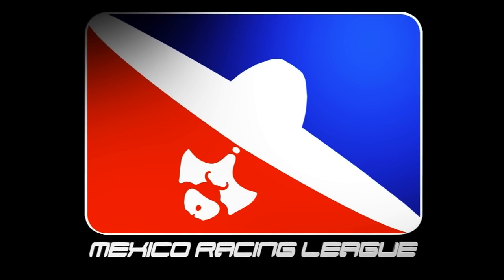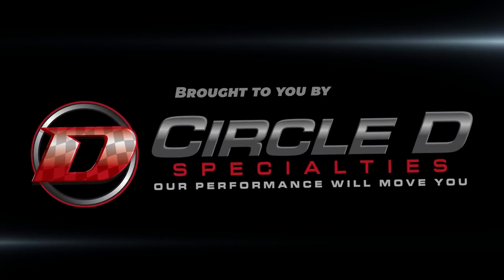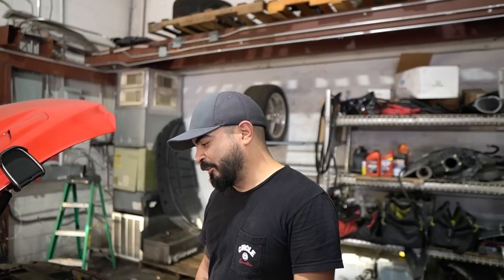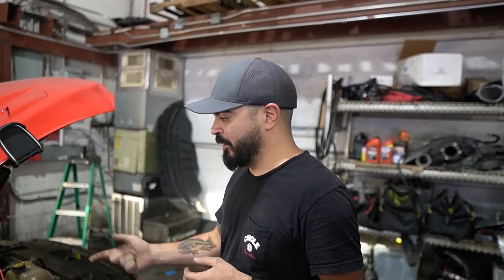You boys like Mexico! What's up everybody? We're back. Car's running. Everything went great.